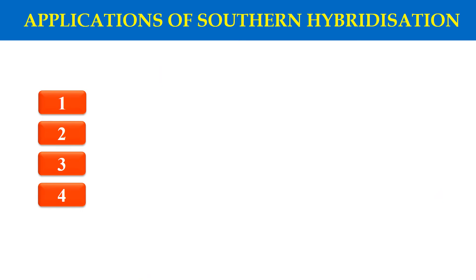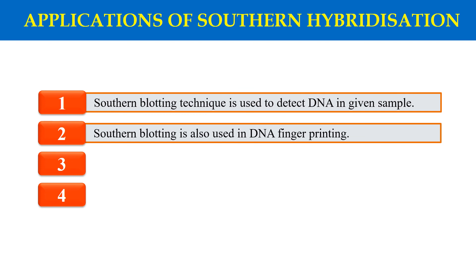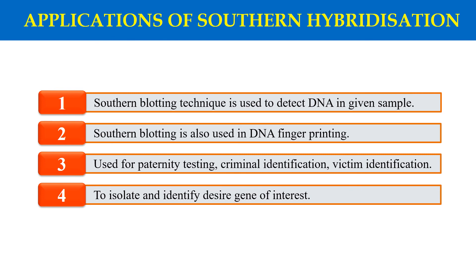Now, what are the applications of this technique? First, as you can clearly see, we can detect a specific DNA from a given sample. The next application is that this technique is used in DNA fingerprinting, and as it is used in DNA fingerprinting, it can also be used for paternity testing, criminal identification, or victim identification. Lastly, we can also use Southern Hybridization to isolate a desired gene of interest — from many DNA fragments, the gene of interest can be identified using a specific probe with a complementary sequence. Once the probe has been designed, it will bind to the gene of interest and we can detect the probe and isolate our gene of interest. These are the applications of Southern Hybridization or Southern Blotting.